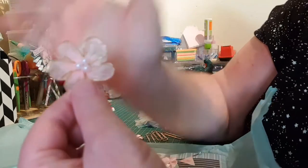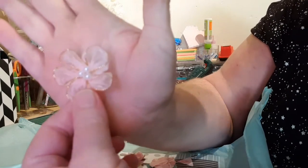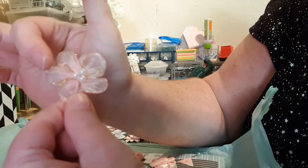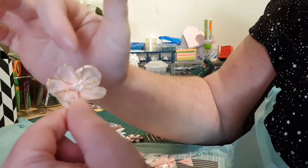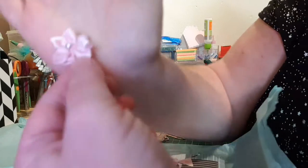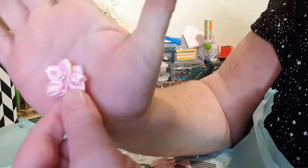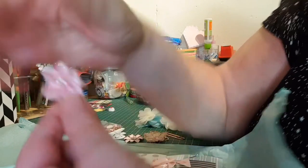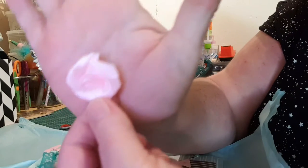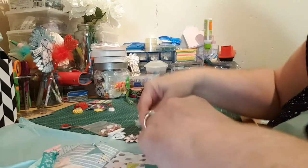I'd love to know where you get all these from. And then this little flower with gorgeous gold trim and pearls in the middle, also this cute little pink one with a diamante in the middle, and another beautiful pink flower. Thank you, I love them.